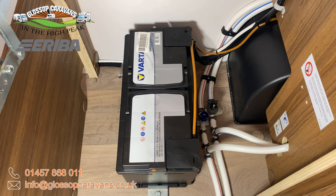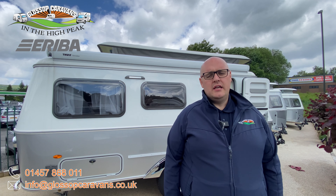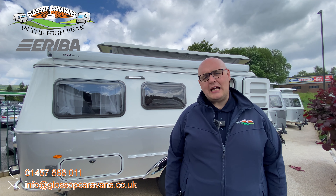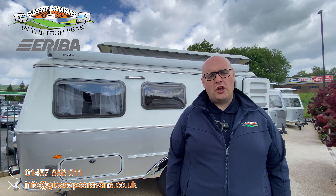All Ariba models have their own unique style and specifications. For more information on that style and specification head over to our website at glossopcaravans.co.uk or please give us a call on 01457 868011.